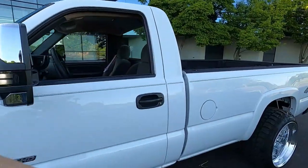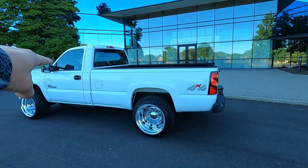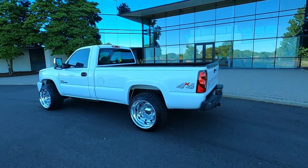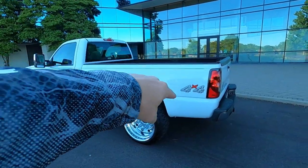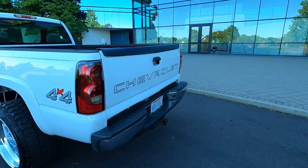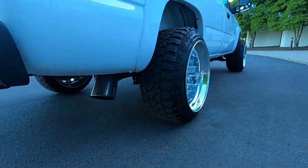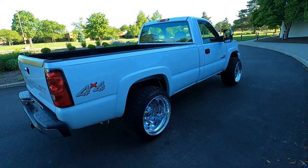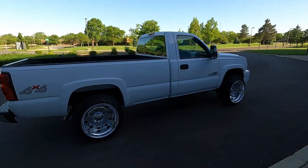Let's get into this video. With the LBZ and newer — I don't think you can do this with the LLY or LB7 — I want to explain the hiss versus rumble idle. When you get these trucks tuned, this one is deleted with a five-inch straight pipe and an axle dump. When you get these trucks tuned, you can usually ask your tuner to give you the hiss idle or the rumble idle, and I'll play those in a second.